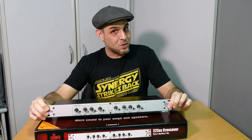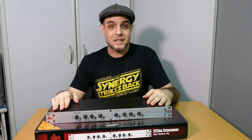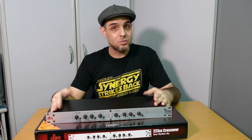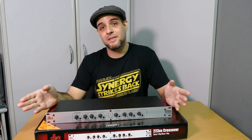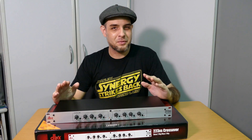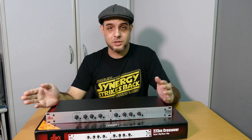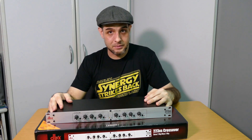The problem is not with the actual crossover itself — it is with the delivery, and I'll explain what I mean by that. I recently ordered this from my supplier and he got it direct from the factory, and the reason for this is that in this part of the world, this kind of analog rack gear is becoming increasingly rare. People very rarely use analog crossovers; they either use some kind of DSP or they just use the processing that's available in the current amplifiers and active loudspeakers.